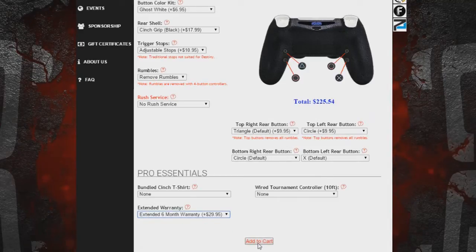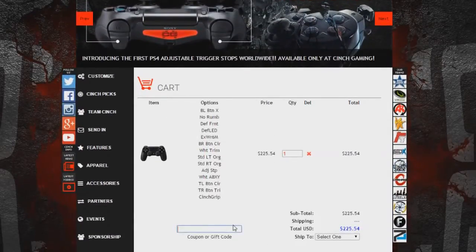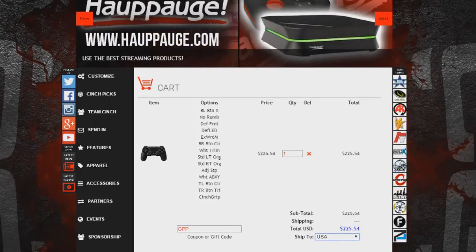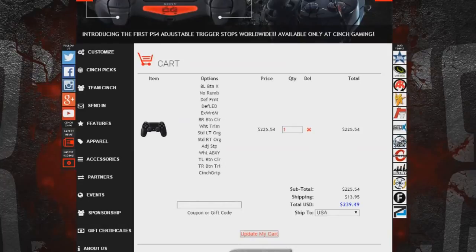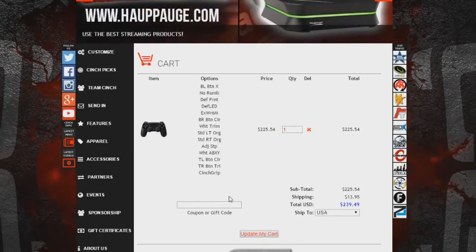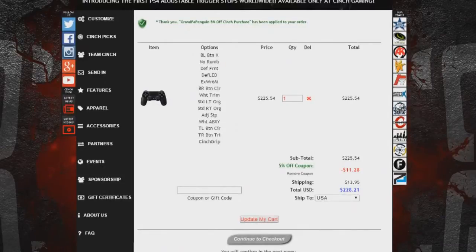With all those modifications added to my cart, it came to $225 — which is expensive. Everyone use promo code GPP — capital G-P-P. One downfall is that shipping is pretty expensive, about $14. But with promo code GPP, you save 5.5% off — about $11 off.